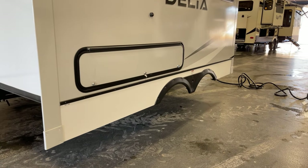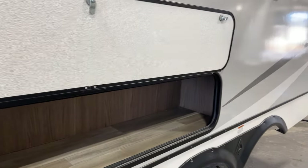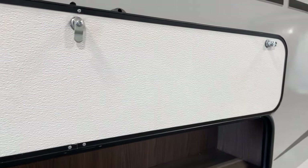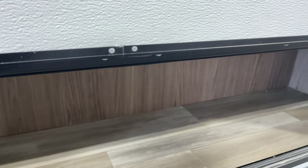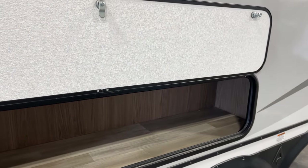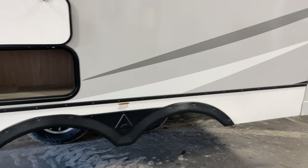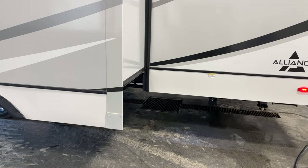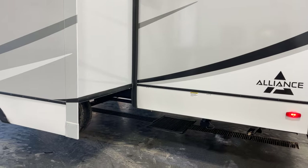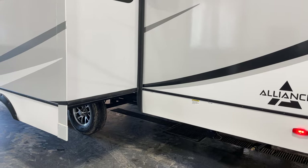Down underneath you have your Goodyear Endurance tires, and that's a fully sealed, heated enclosed underbelly. There's also additional storage here — something you don't find on some travel trailers. It's a long horizontal pocket, great for tent poles, cords, or longer items. Again, Goodyear Endurance tires all around.